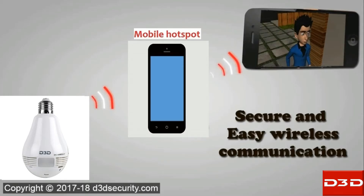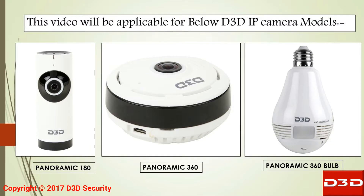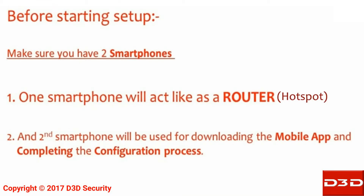This video will explain the step-by-step process of how to use a D3D IP camera with a mobile hotspot. This video will be applicable for the D3D IP camera models shown below.